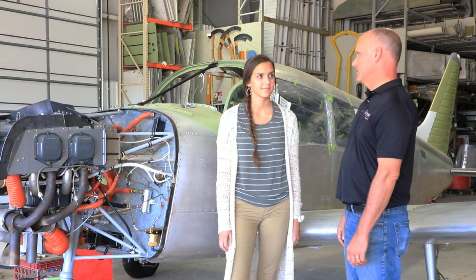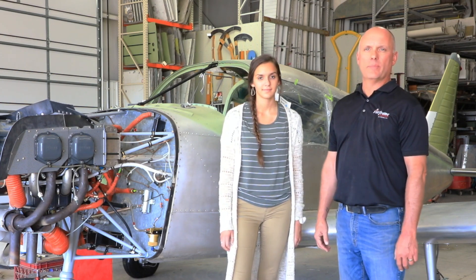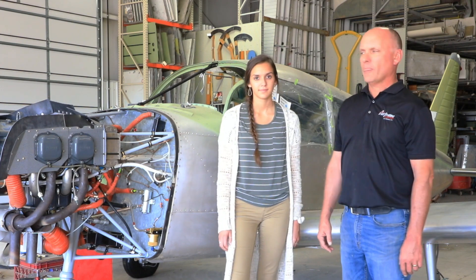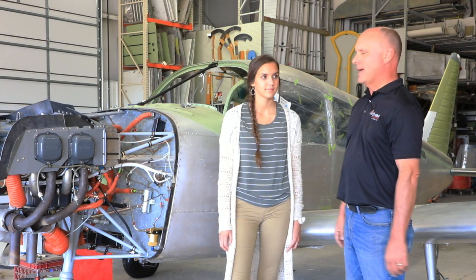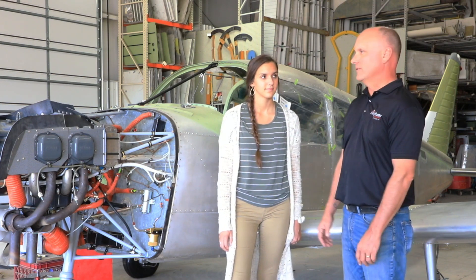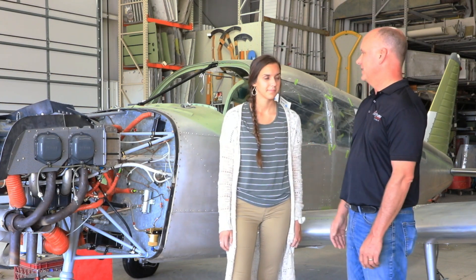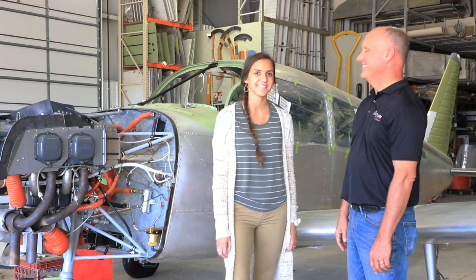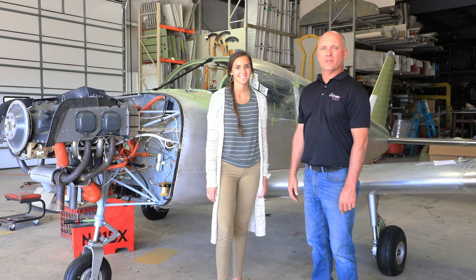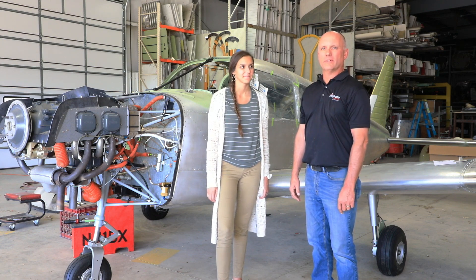He was able to get us some good Oshkosh deals while he was at Oshkosh this year, so we ended up buying a complete Garmin package with an Oshkosh show special. We'll be putting in a complete Garmin package in the panel, complete with a G3 display and a GTN 750, so this will be a complete glass panel. Stay tuned for future episodes of the Piper Warrior Restoration Project.